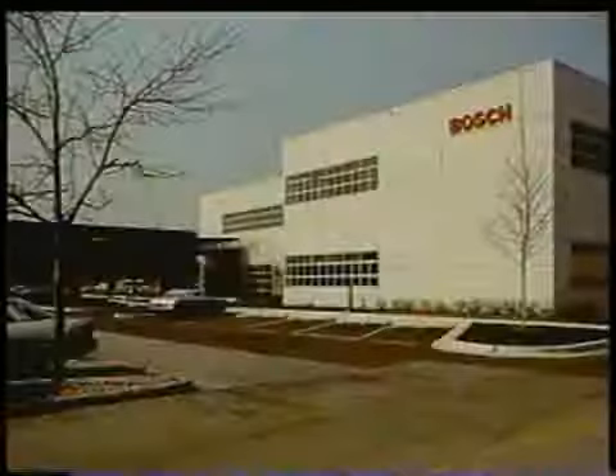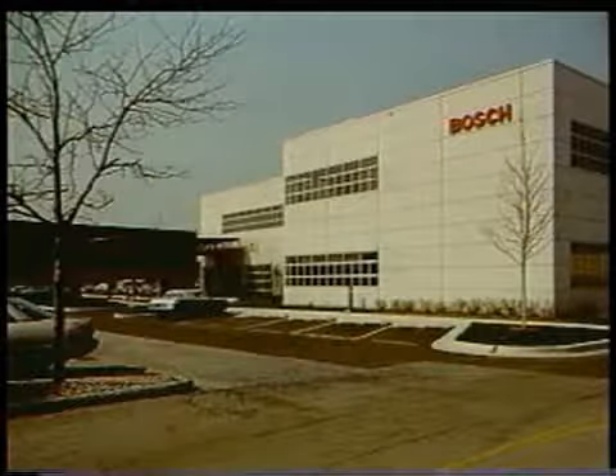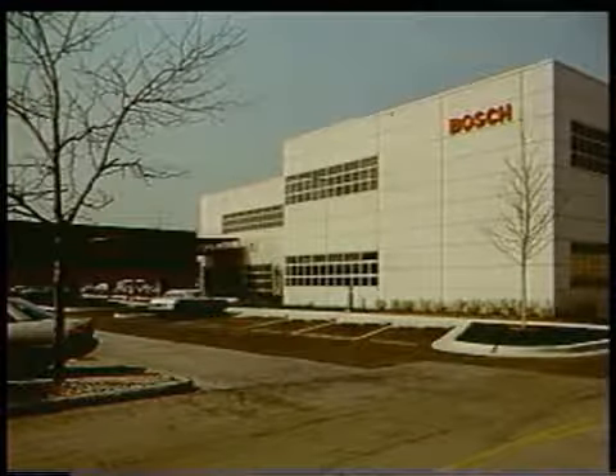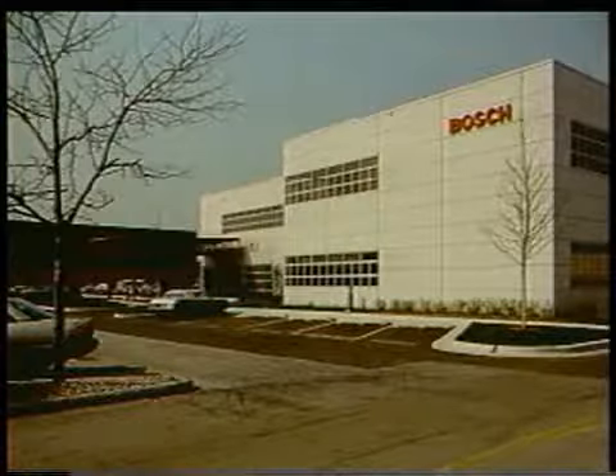The Robert Bosch Corporation would like to thank you for taking the time to view this training video. If you have any questions regarding the diagnosis or repair of any Bosch appliances, please contact your local Bosch representative or the Bosch customer service department.